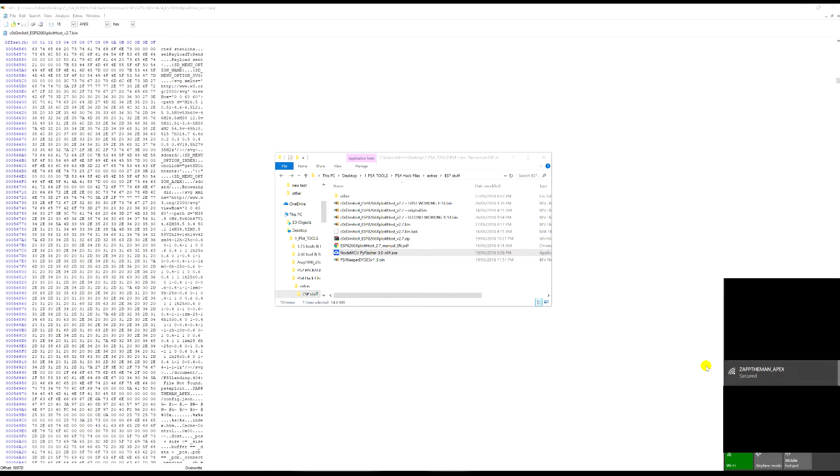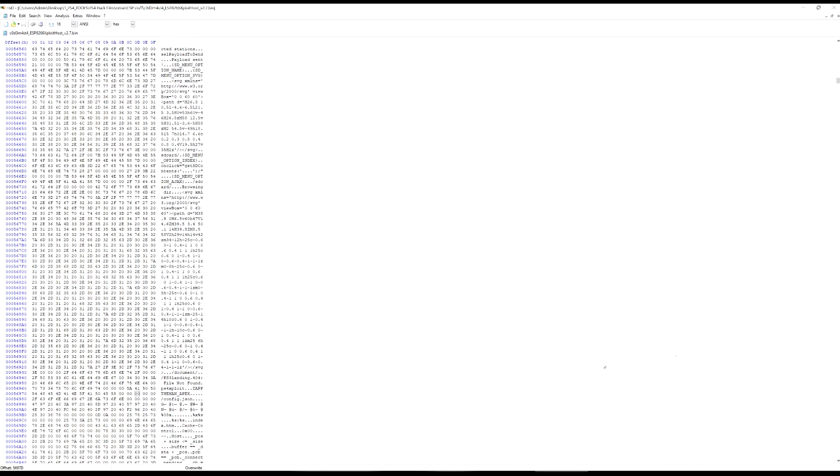Let's connect to the new network. The password is 'ps4xploit'. Press connect and wait for it. Sometimes it says it's still connecting but it's already connected, so if you close it and reopen the Wi-Fi settings you can confirm it's connected.